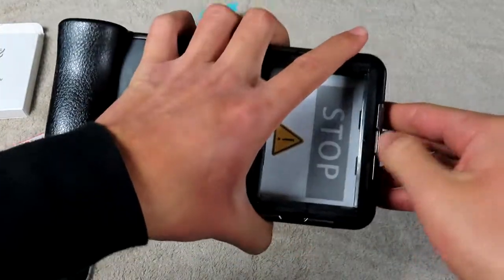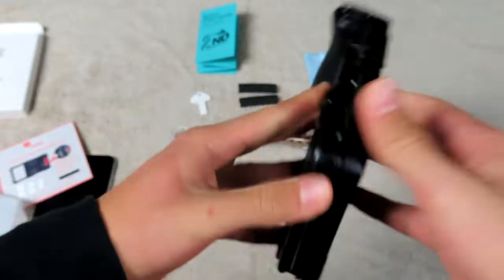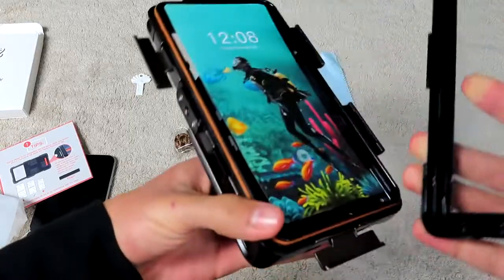To open this up, you start by popping this open. There are going to be five of these — not too hard to open up. There's a sixth one as well, so there are six total. Now we should be able to pop this thing out.